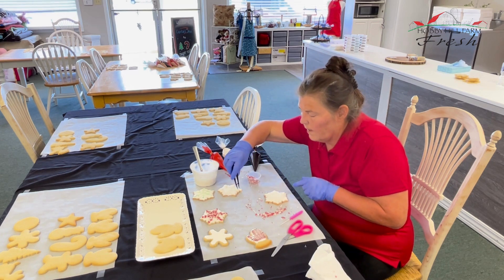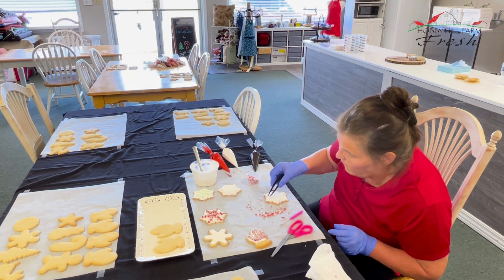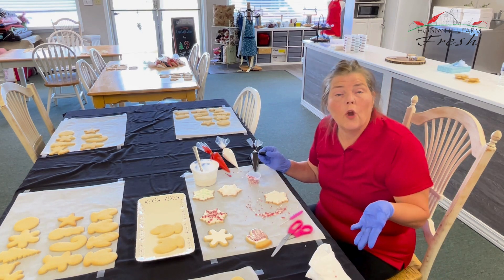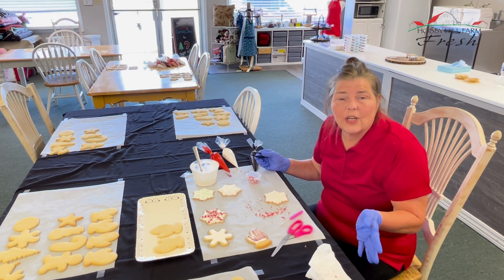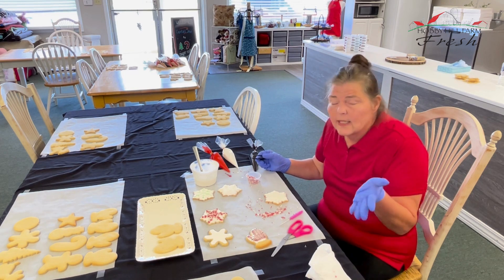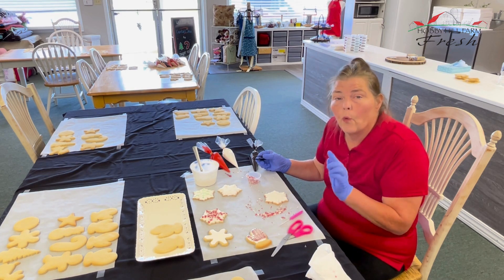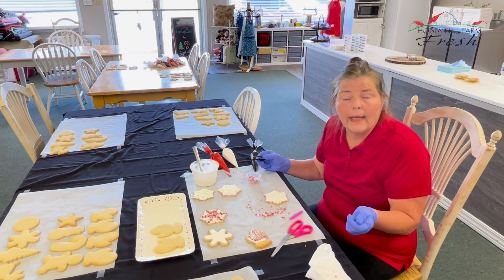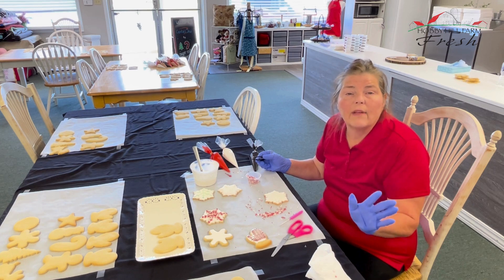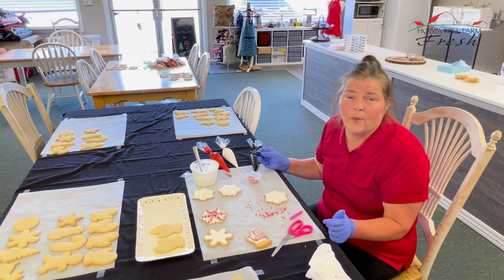These are looking great right here. If you have any questions, let us know. Hobby Hill Farm — look for our class schedule on our website at HobbyHillFarm.com. Sign up for a class. We've got our sugar cookie decorating classes now through the end of December already loaded. We can also do this as a team building event for your company — let us know, we'll have everything all set up. All you have to do is come in, take the class, and then take your cookies home with you.